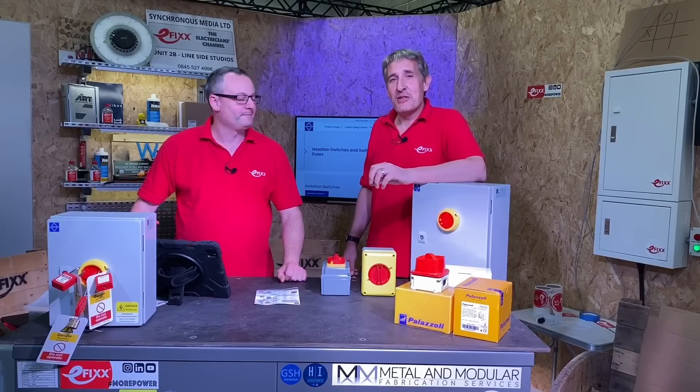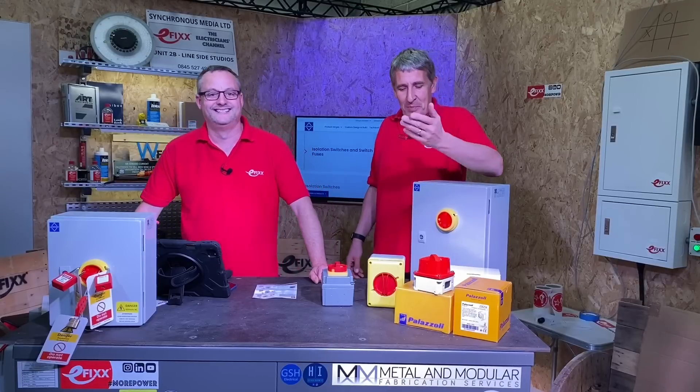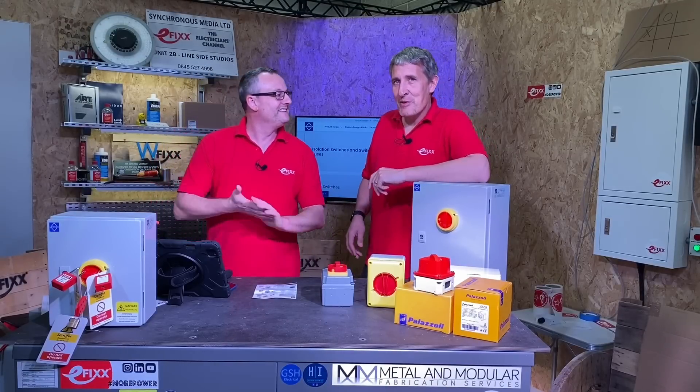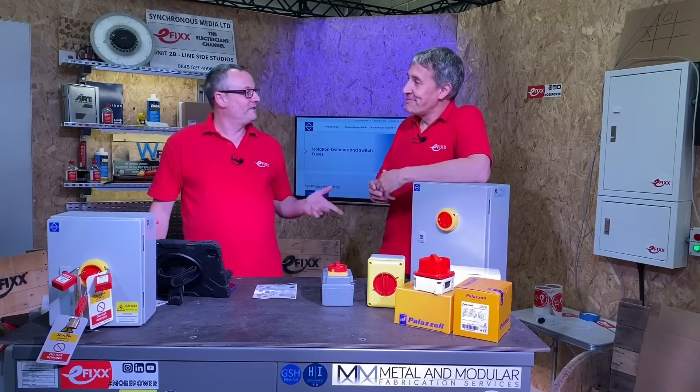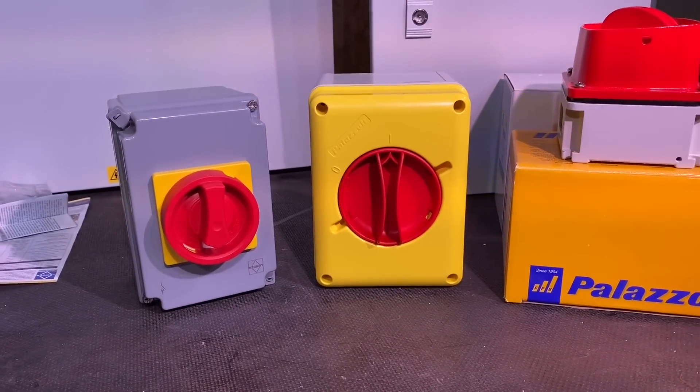Today we're looking at isolation switches and switch fuses from Lewden Palazzoli. I've got the best position here — I can just lean against this switch here because Gary is going to be answering all the technical parts of this video. Hence the glasses are on from the start, and we're going to be looking at on-load isolators.